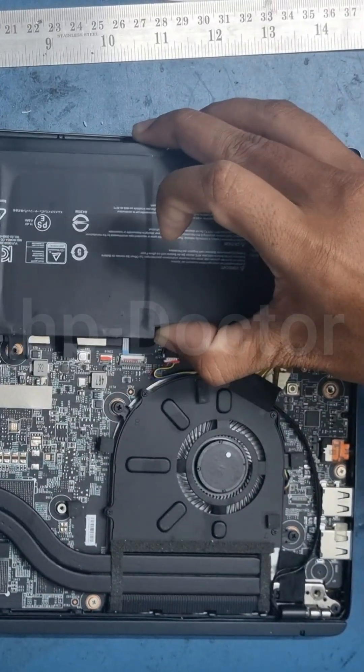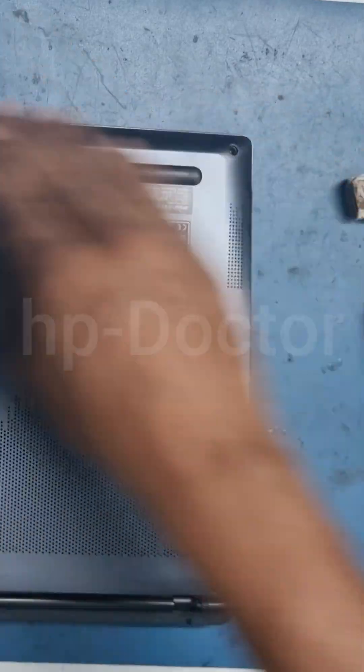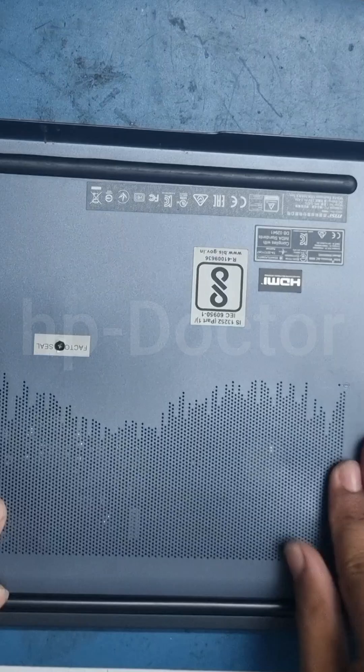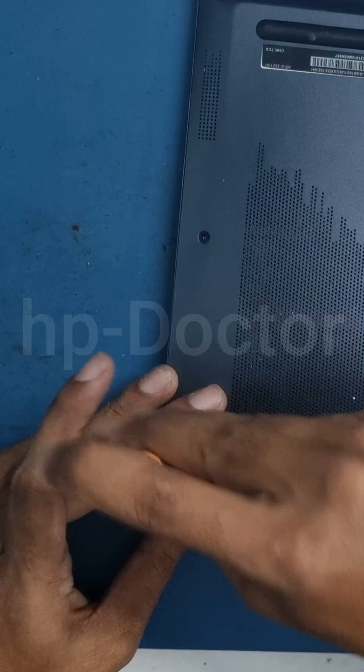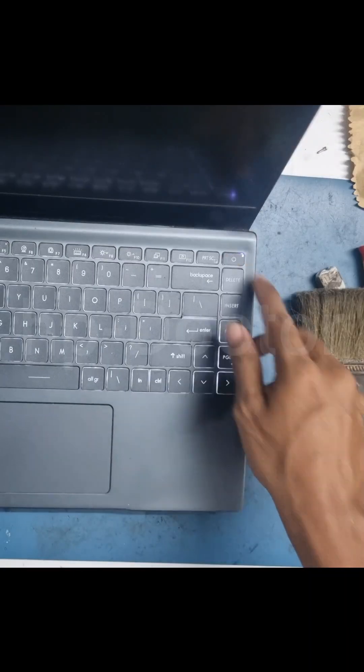Finally, reinstall the battery and bottom cover, ensuring all edges are fitted properly. Now it's time to test the system.